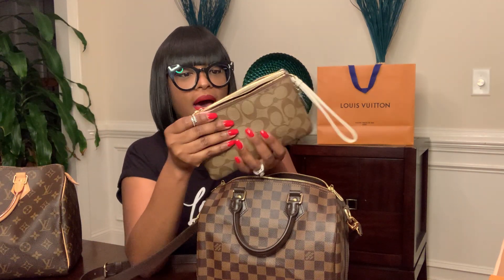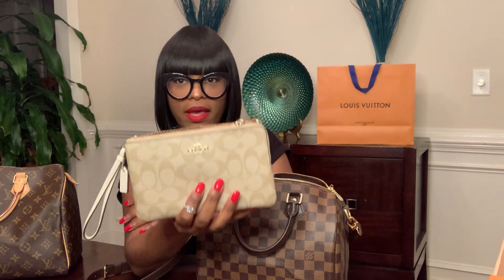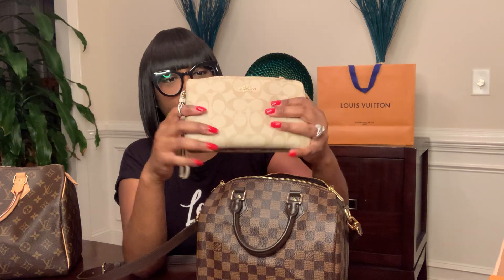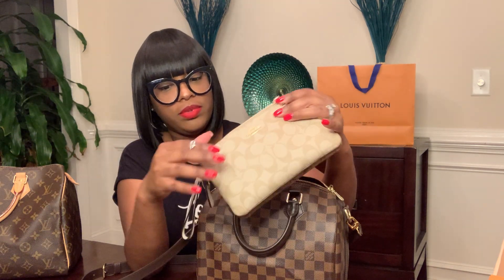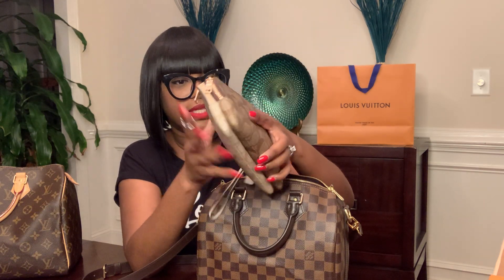I also have my Coach wristlet. I love this bag. Sometimes if I don't want to take my whole bag into the store, I'll pull this out. This wristlet has two pockets on it with a little wristlet strap — it's so convenient.